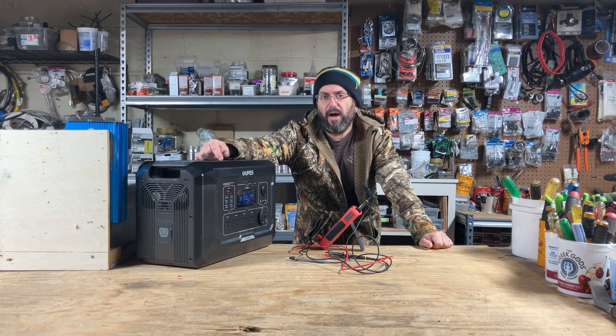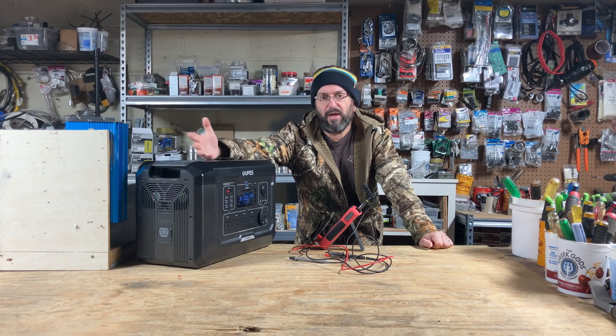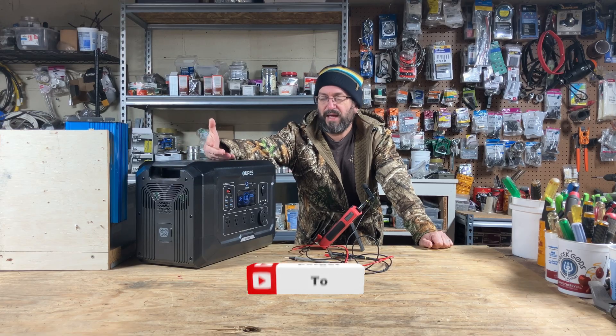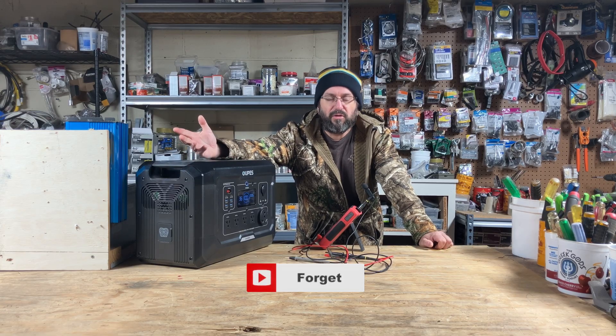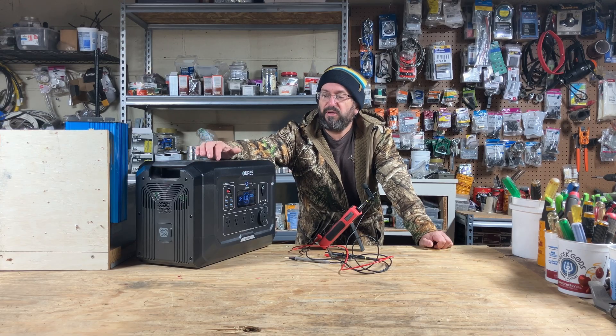Here is the store-bought one that we are going to build a comparison of today. This is the Opus Mega 2, and this is not a promo of them. You can use any one you want — EcoFlow, Blue Eddy, Anchor Solex, whatever you want to use. This unit has 2,000 watt hours of stored energy and an inverter that does about 2,400 watts of power. We'll go over the rest of the specs in a minute.